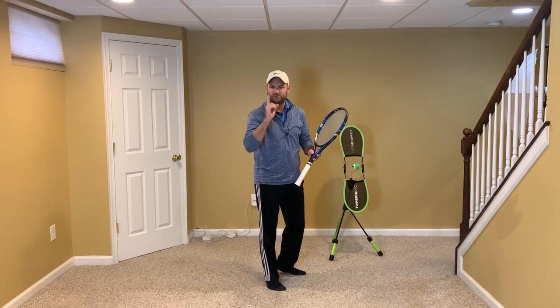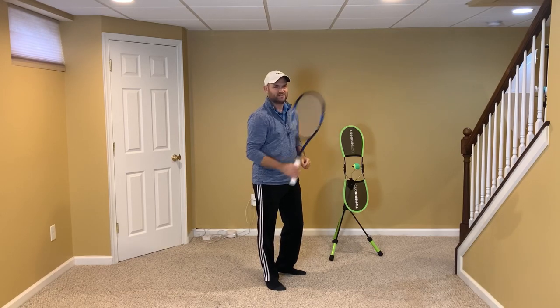Shadow swing, film yourself, whatever you gotta do. Just make sure that your hand, elbow, and shoulder are all the same height.